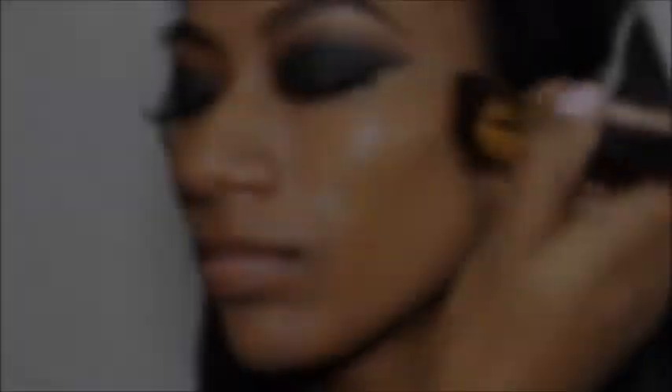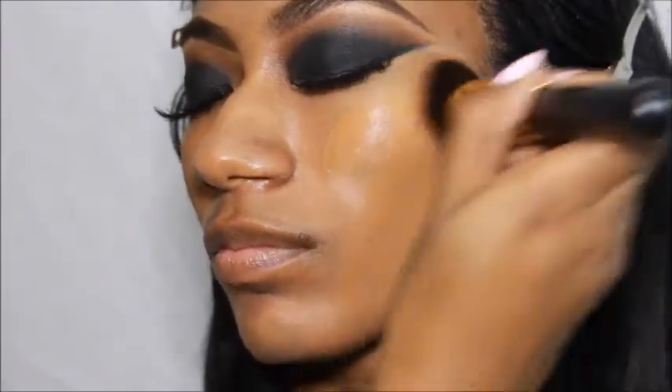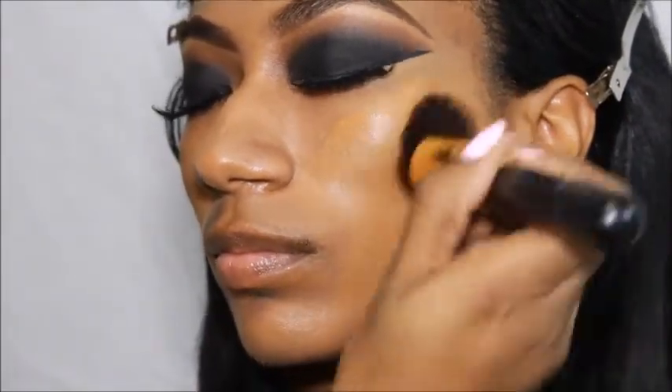I'm literally beating her face with MAC's Matchmaster Foundation in 7.0 and 7.5 with a kabuki face brush and I'm just going to blend this into her skin.